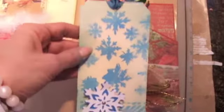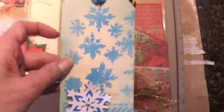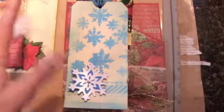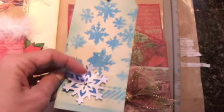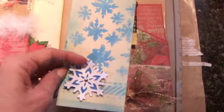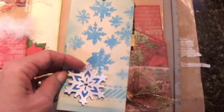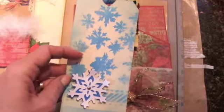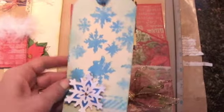This one uses a new embossing folder — a Spellbinders one that I got from Etsy — it had snowflakes on it. I used some Lindy's, I think this was delphinium blue, and it's real glittery. It's kind of messed up there but I think that's part of it looking artsy. I cut out a snowflake with my Cricut; this one is sprayed with Lindy's silver and the blue side is sprayed with the same delphinium blue.